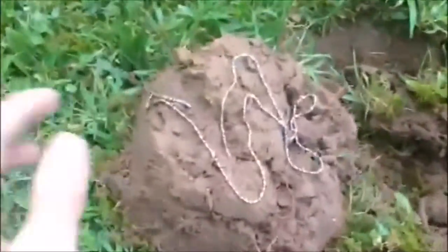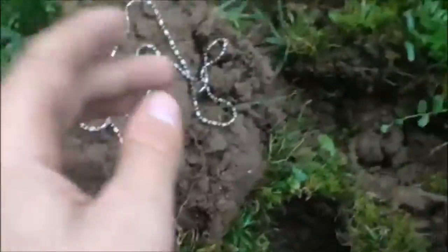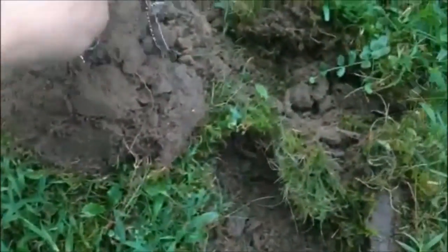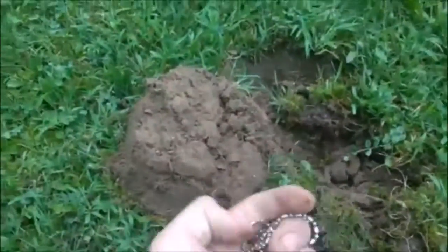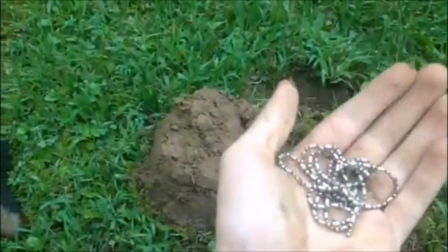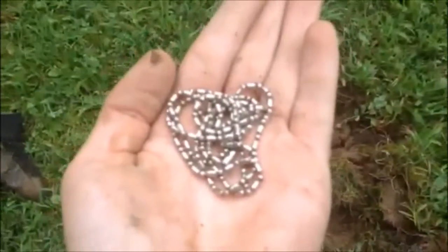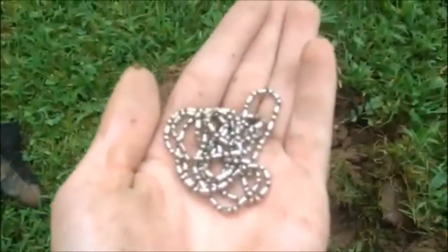Hey guys, we're out here, it's the next day, doing this baseball field now. All the way over here and I just picked up a silver chain — definitely silver. It was laying all through here and I had to pick it out, but the AT Pro picked it up right away. It's an iffy signal but it came in pretty solid for a silver chain, and it has a weight to it. That's a sweet find.